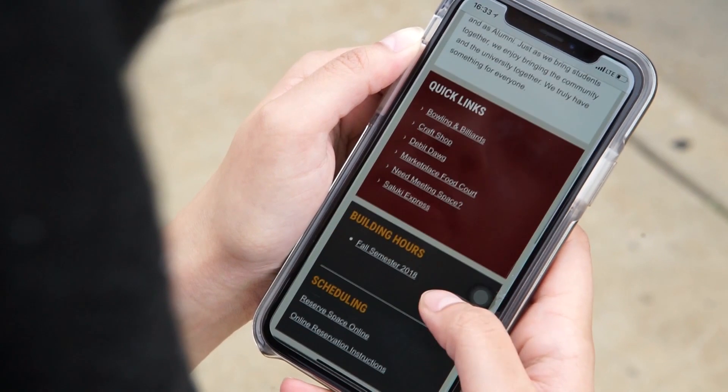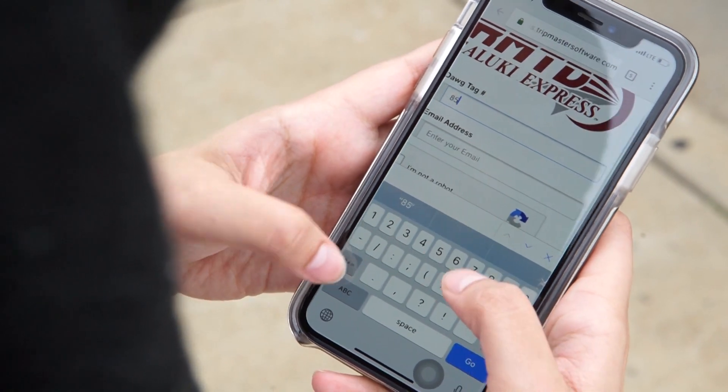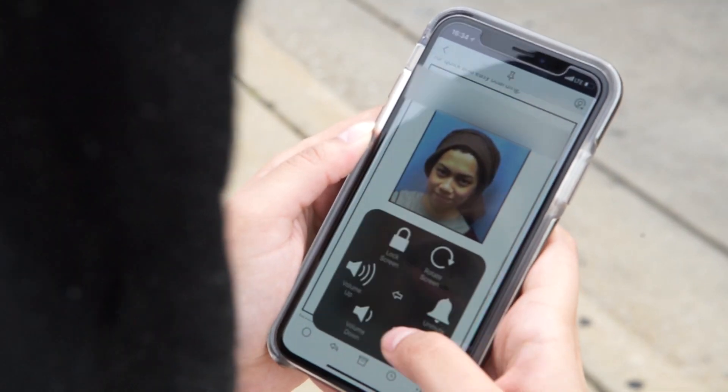Go on studentcenter.siu.edu, click the bus link, and type in your dog tag, which is your 85 number and your SIU email. You'll be receiving an email — go ahead and give it a screenshot or print, whichever you prefer.